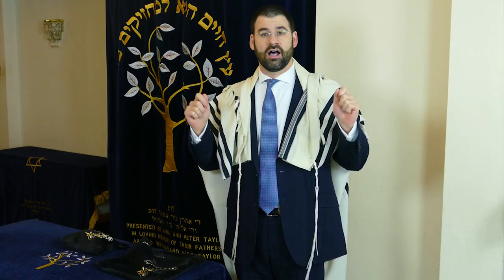Some people don't do the full wrapping of the Talit. Instead, after holding it over their shoulders, they just place it over the eyes, just like this, and then place it on their shoulders in the manner described before. And that's how you put on the Talit.